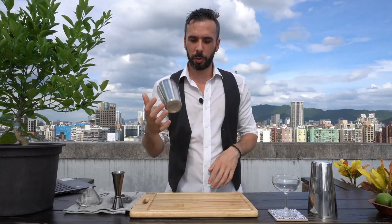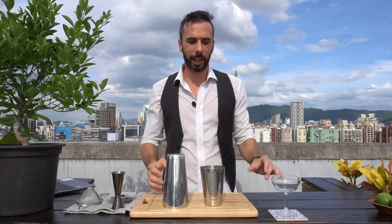Let me introduce you to my classic cocktail shaker. This is called a Boston shaker or a two-part shaker. It is made of a small tin and a big tin.